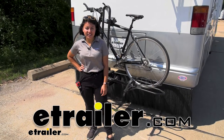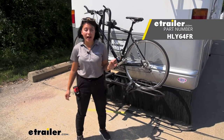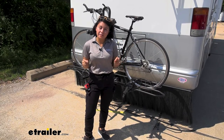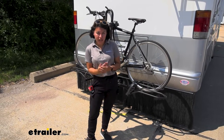Hi everyone, it's Evangeline here at E-Trailer and today we're taking a look at our Hollywood Racks RV Rider 2 Bike Platform Rack here on our 2002 Tiffin Allegro Motorhome. This is going to be the best bike rack for those extra extra heavy electric bikes with an 80-pound weight capacity.